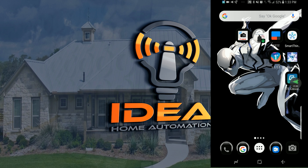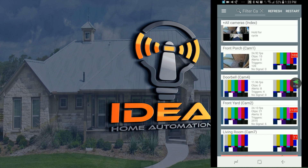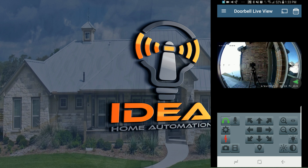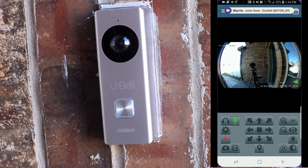Let's go ahead and jump into the Blue Iris app. I have my other cameras disabled for security purposes, so we'll jump into the doorbell camera. Let's turn the audio off and do a test to see if we can hear audio on the other end. Test. Testing.